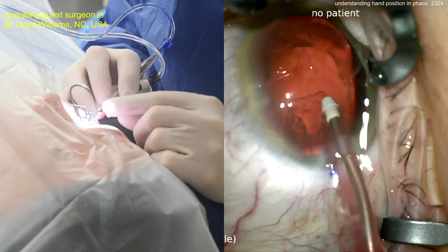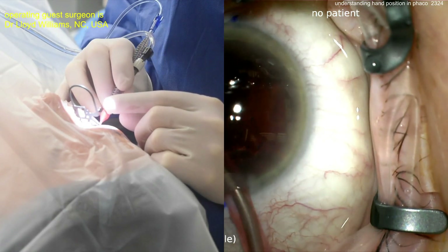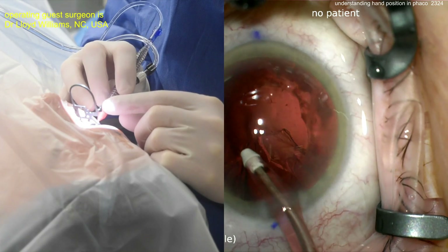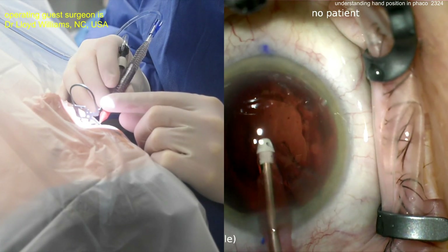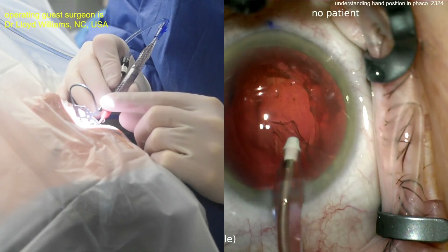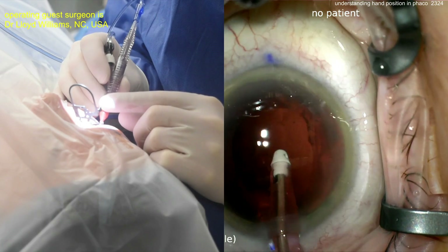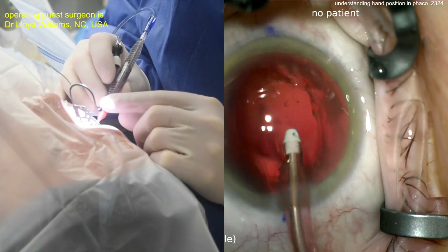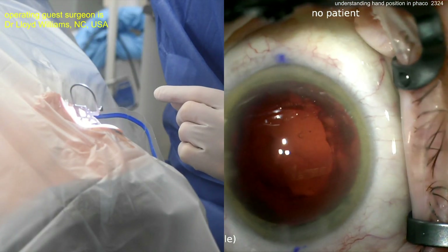The capsular bag was pretty good. Look at this professional draping — no lashes are in the field, the eyelid margin has been sequestered. Proper draping during cataract surgery is actually important. Finishing up — cortex is pretty much out, just needs a little bit of capsular bag polishing as the next step.